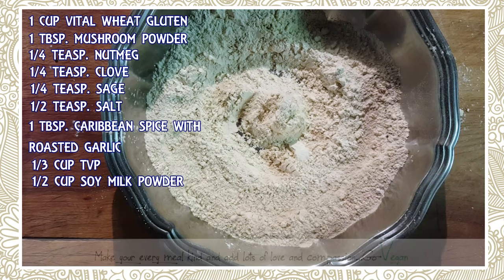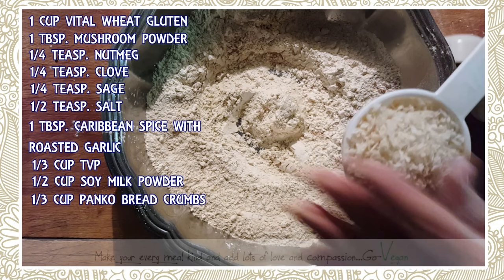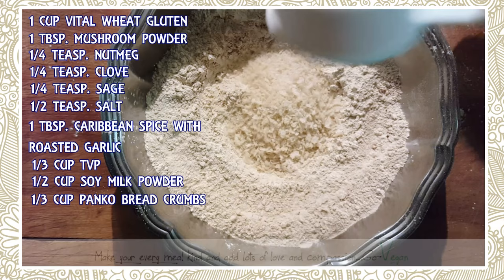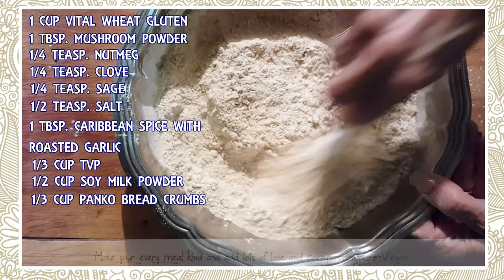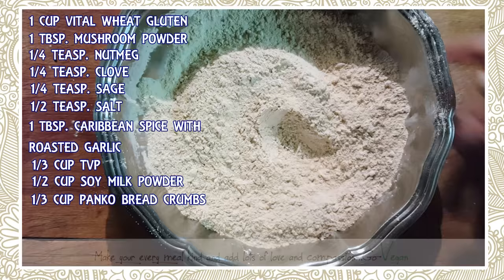Now we're going to add panko — I need one third cup of panko. For anyone not sure what panko is, it's Japanese breadcrumbs — a coarser, crunchier type of breadcrumb compared to Italian breadcrumbs which are more fine. I'm using one third cup. We want to mix this all up really good — this is my dry base, and we'll put this aside.